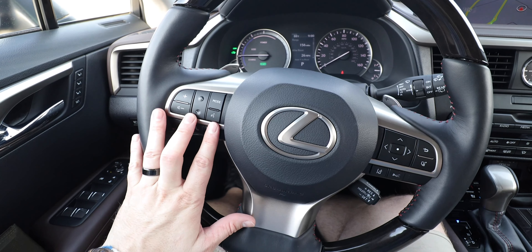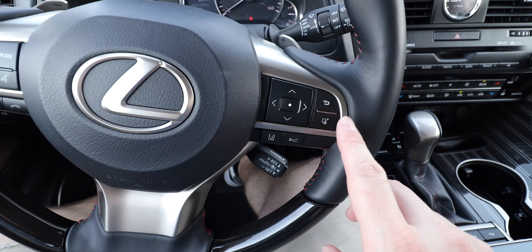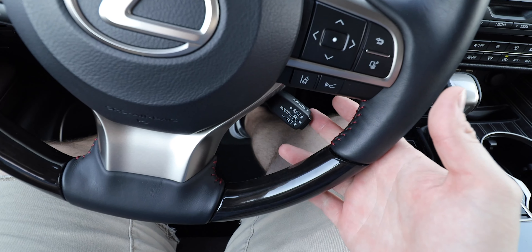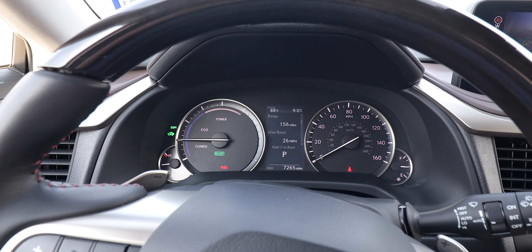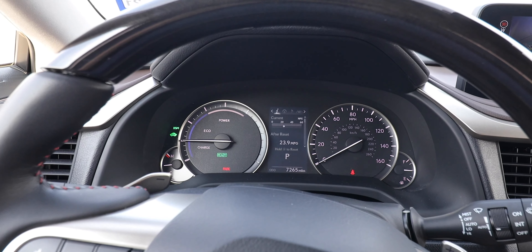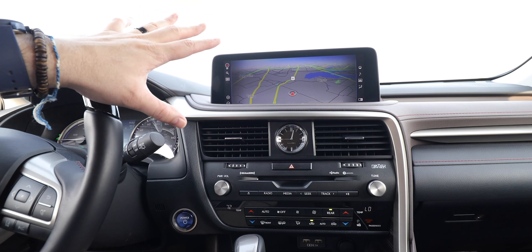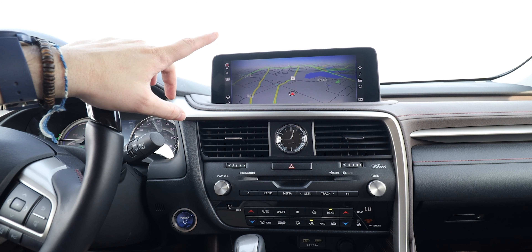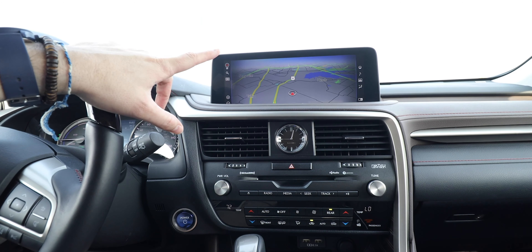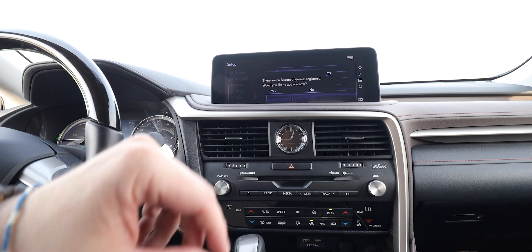The steering wheel features wood on the top and bottom sections with nice leather grips, audio controls including a touch-to-talk button, driver information display controls, safety feature controls, and cruise control settings. The driver information display is a small unit tucked between two analog gauges, but you can flip through menus for desired information. Standard is an 8-inch display, but this vehicle has the available 12.3-inch high-resolution split-screen multimedia display.